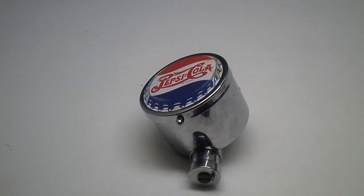Hello ladies and gentlemen. This item here is getting ready to be up on auction. It's a Pepsi Cola musical tap.